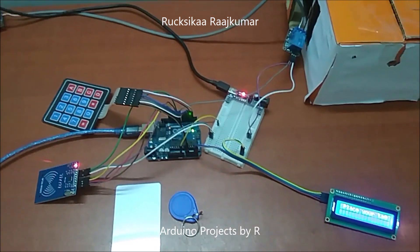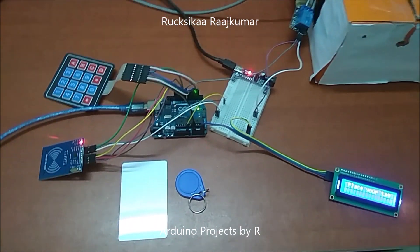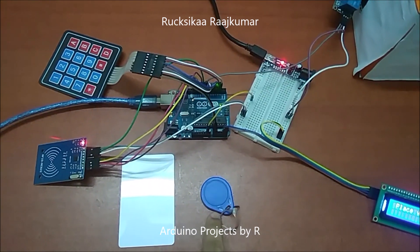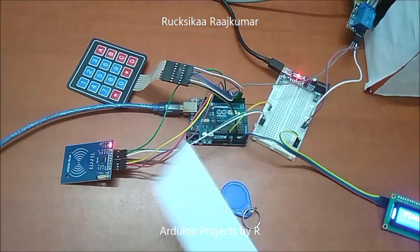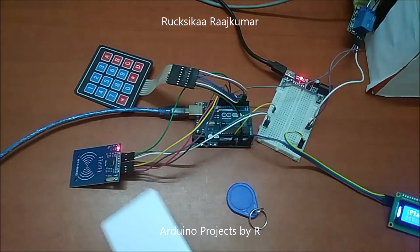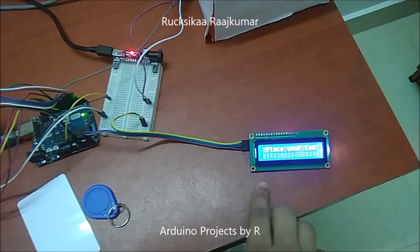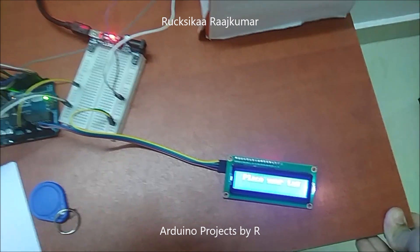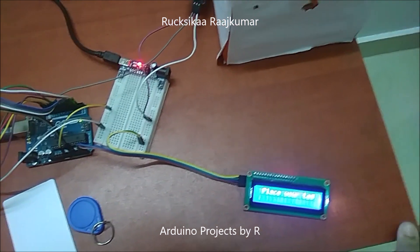Now let me explain how this works. This is going to be the authorized tag and this is going to be the unauthorized tag. When I place the authorized tag on the RFID reader, this LCD display module will display that the tag is identified and it will ask you to enter the PIN code.